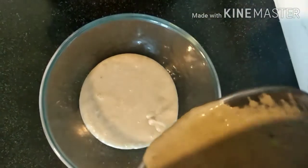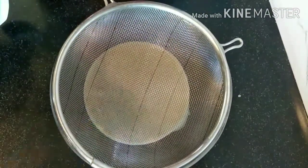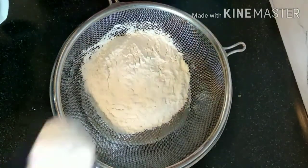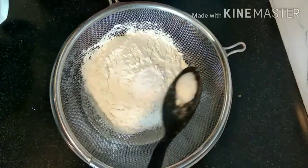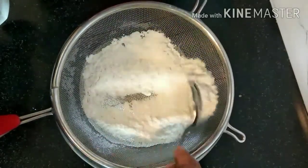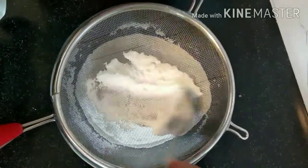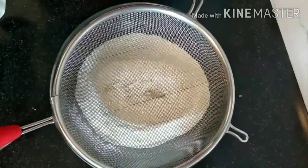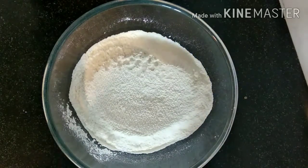We'll transfer this smooth paste into a bowl where we will mix all the ingredients. I've put a large strainer on top and I'm adding one cup of all-purpose flour (maida), half a tablespoon of baking powder, and two to three pinches of baking soda. Never put maida directly into the bowl — always use a strainer, otherwise there will be lumps and the paste will not be smooth.